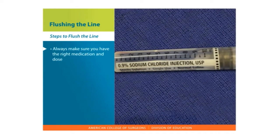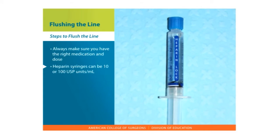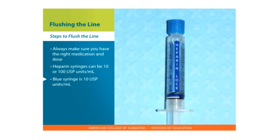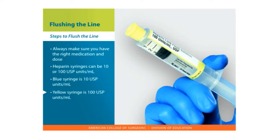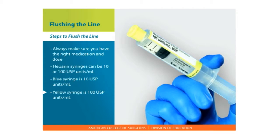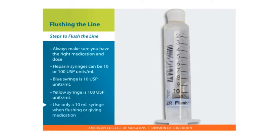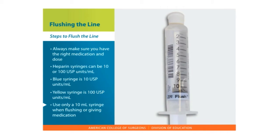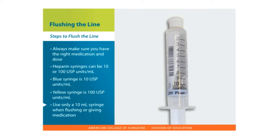Remember to always check to make sure you have the right medication and right dose. Heparin syringes can be 10 or 100 USP units per milliliter. The blue syringe is 10 USP units per milliliter and will be used for routine flushing. The yellow syringe is 100 USP units per milliliter and will be used when the CVAD will not be used frequently. Also check the syringe size. Use only a 10 milliliter syringe when flushing or giving medications. This will prevent excess pressure on the CVAD. You will repeat these steps for each CVAD lumen.